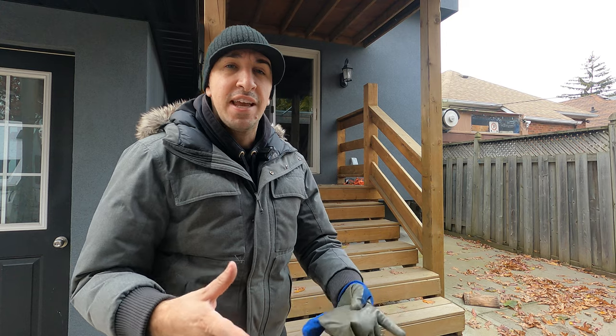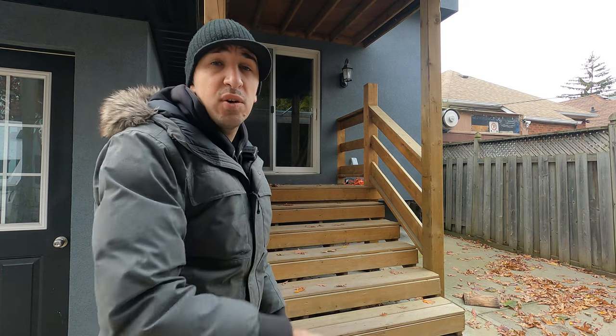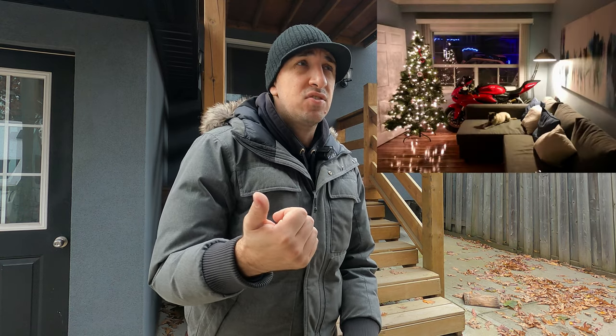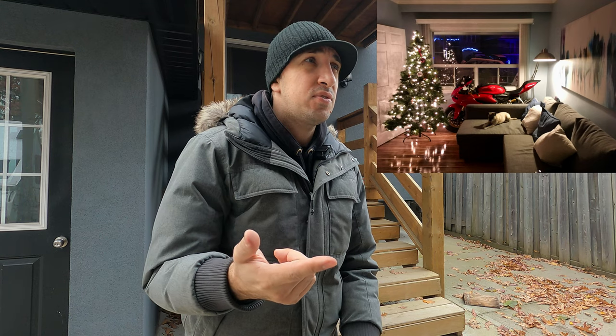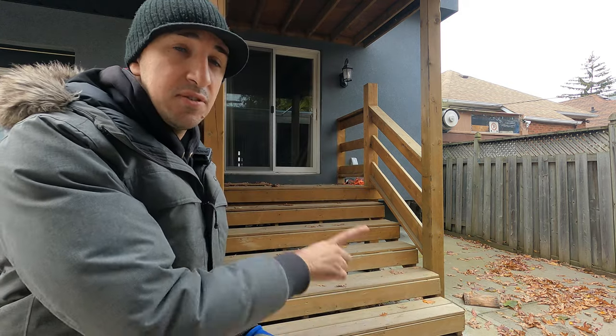Hey guys, I'm Adrian from e-motorcycle, and today I'm going to show you how I bring motorcycles up a flight of stairs and into my house for the winter. Those of you who've been following me for a long time have seen me bring everything from Ducati Panigales to Triumph Street Triples to all kinds of fun toys inside.